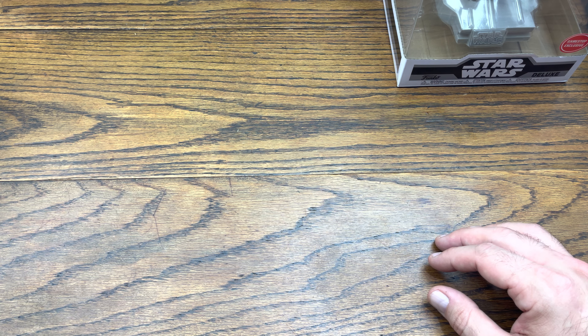We got the GameStop exclusive IG-88 from the Bounty Hunters collection. This one does have damage on it, though. Good thing I ordered two of these — I ordered another one after I ordered this one because I said I should probably have two, since I'm eventually going to make a connection of all these together. So yeah, this one will probably be the one that I take out of box, and the next one hopefully isn't as damaged.